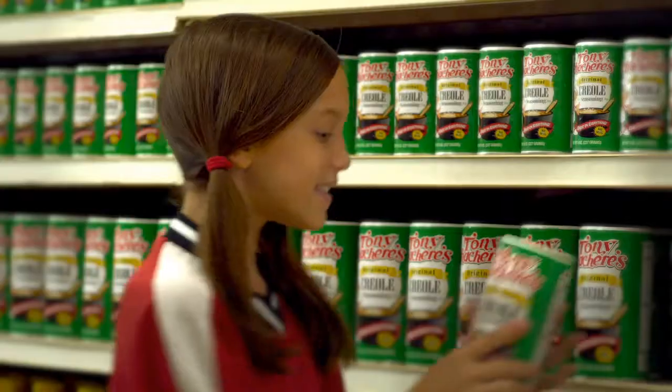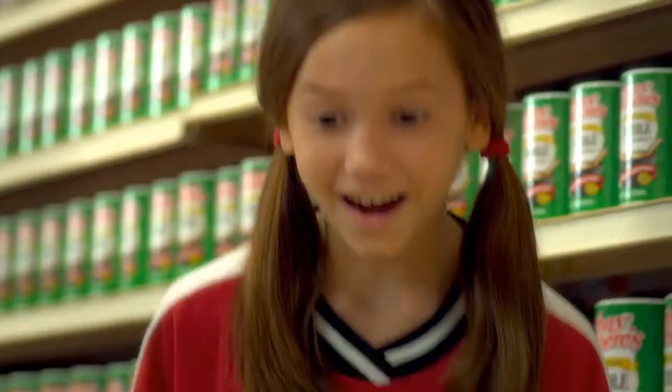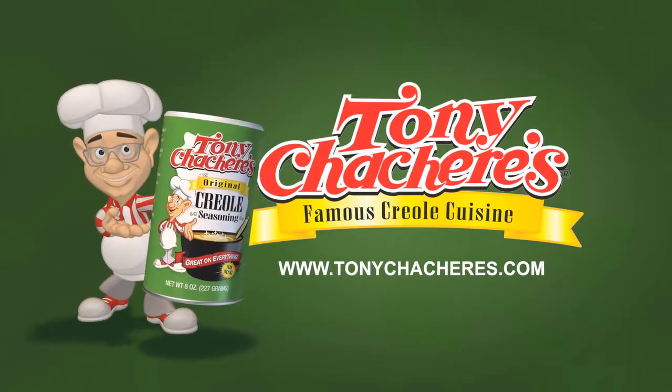Here, Mom. It's Tony Chachere's. Whoa! Tony Chachere's Famous Creole Seasoning — makes everything taste great.